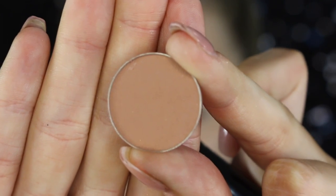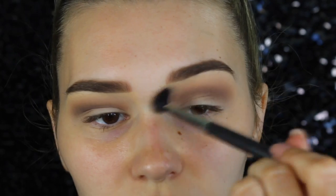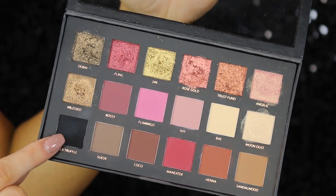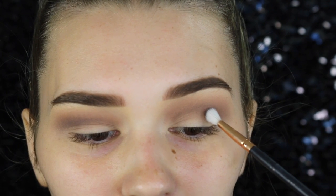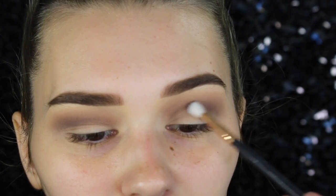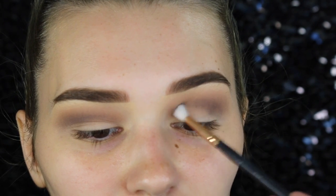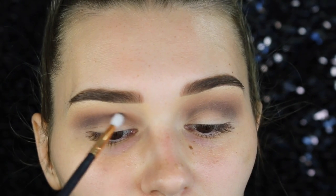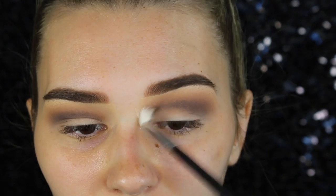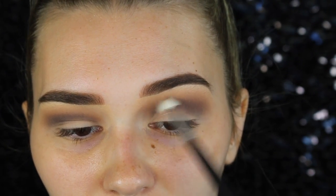I went back in with the medium brown just to blend out any edges, then picking up the black shade from the Huda Beauty palette, going directly in my crease with an even smaller blending brush, taking it from the outer corner and making it a little bit lighter on the inner corner to really smoke it out. Once that's placed, I go back in with the brown shade to blend out any edges so it's nice and smoky.